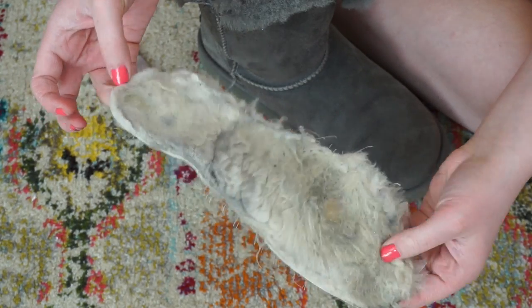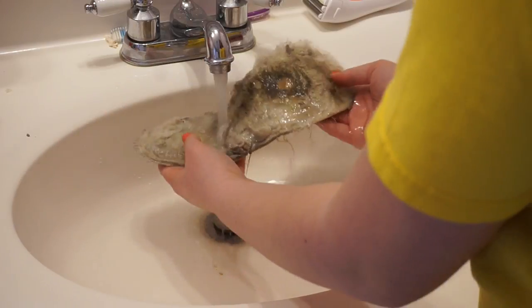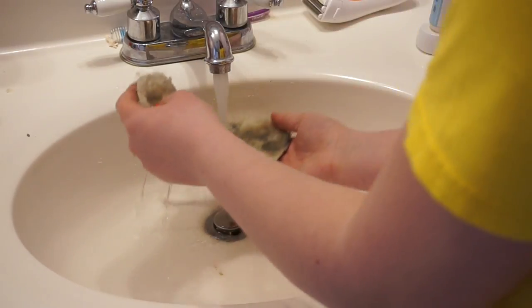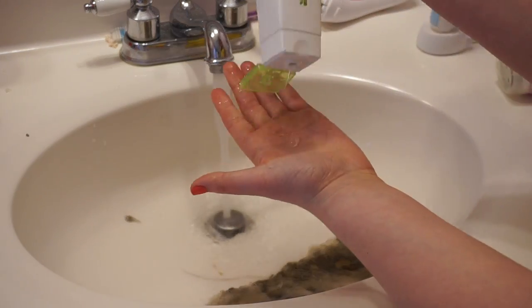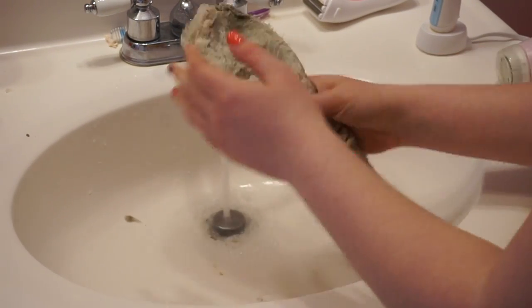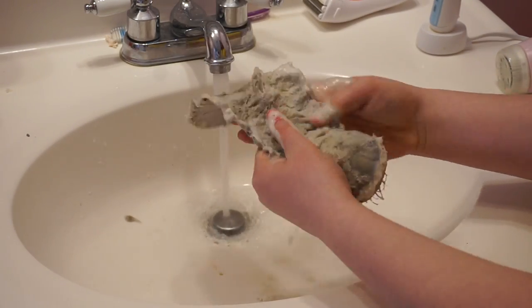So now we are going to take this to the sink and wash it. You want to turn the water on cool so we don't loosen any adhesives. Just rinse the insole and make it nice and saturated. Then we are going to take our shampoo, squirt a little in our hand, and rub it all over the insole. Don't do the back because there is a little bit of adhesive on the back that's going to help stick it back into the boot when we replace it.